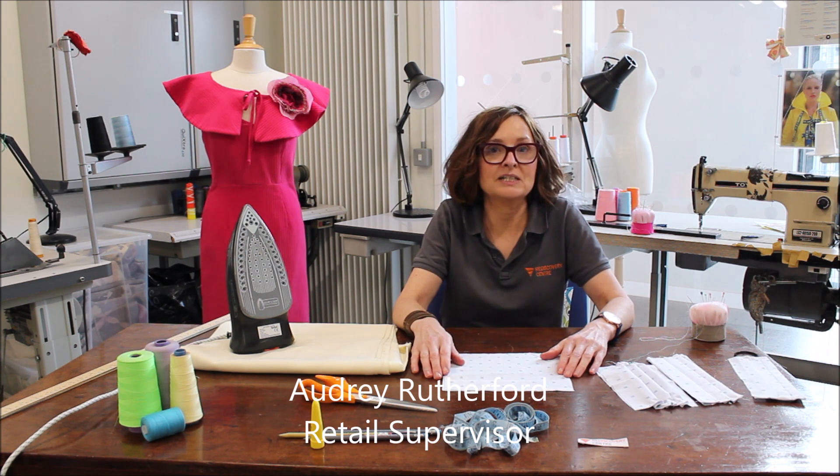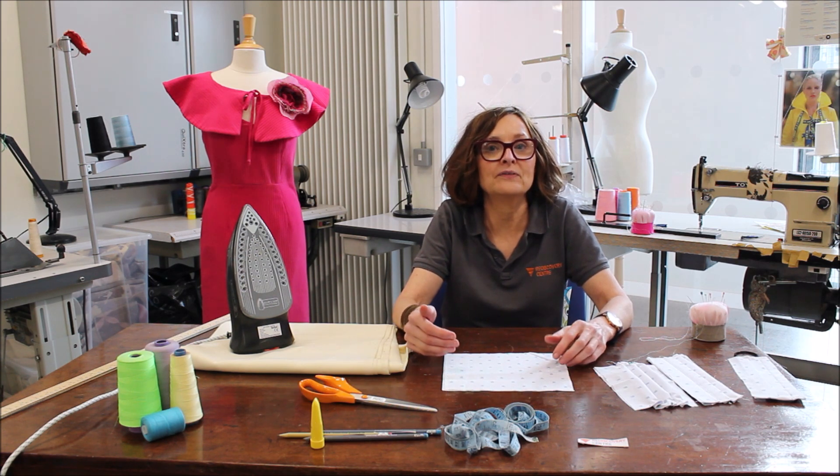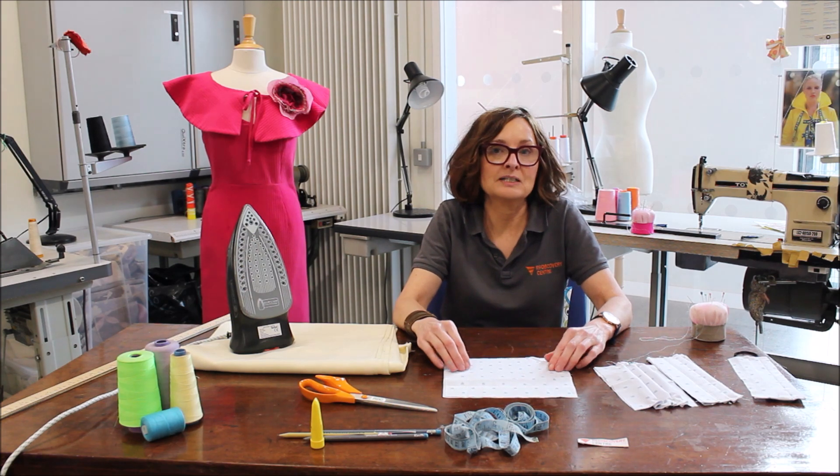Hi, I'm Audrey from the Rediscovery Centre and today I'm going to make a fabric face mask. They're non-medical, they're just used as a barrier.